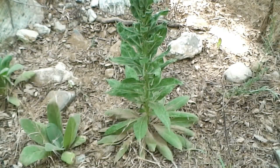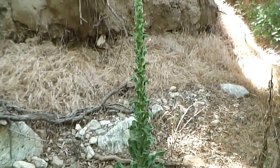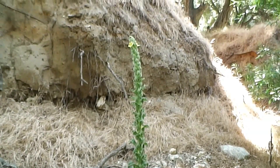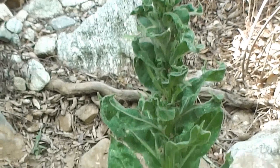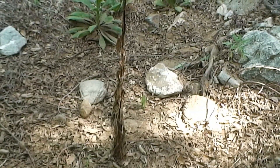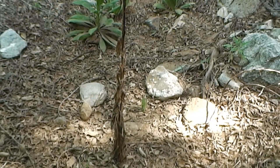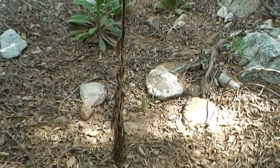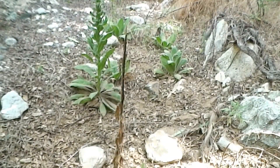The second stage or second year of this biannual plant involves a long stem of seeds that eventually flowers during the summertime and can reach heights of six feet. Once the plant dies, it leaves behind this long stem and brown leaves. The leaves can be crushed and used as tinder. They can also be smoked to relieve respiratory illnesses such as asthma. And the long stem can be used as a spindle for a hand drill.